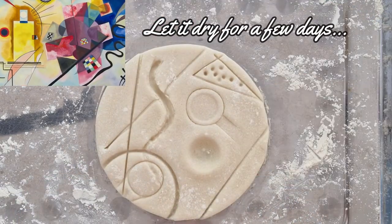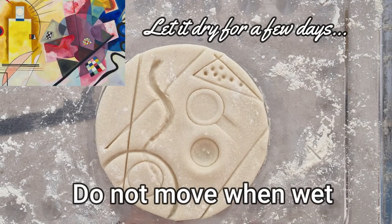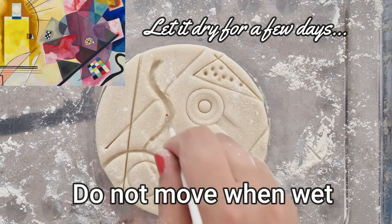Once happy with your shape, you will need to let it air dry for at least three days before you come to paint it. Please resist the urge to move or cut the dough, as at this stage it is still wet.